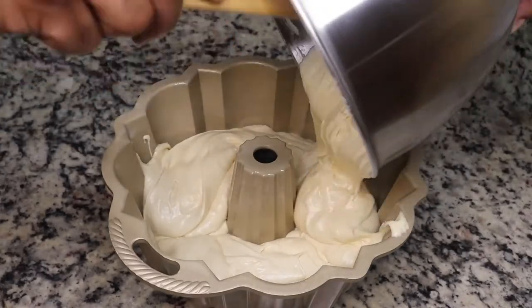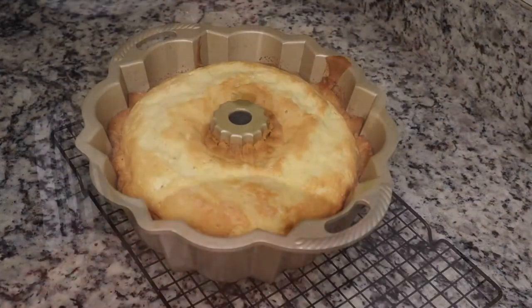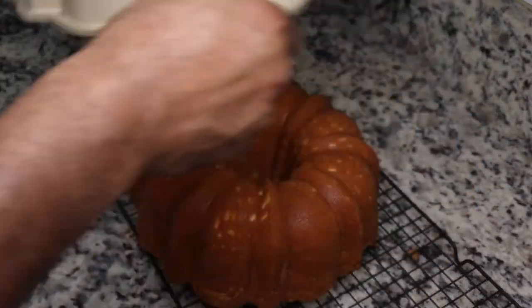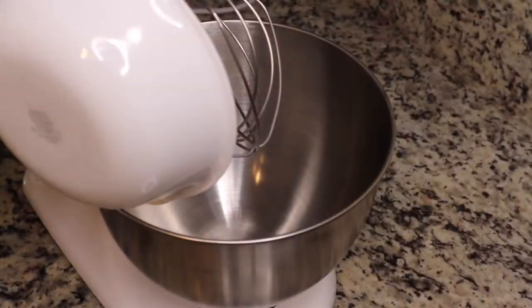We're just spraying our bundt pan — shout out to my mom for this bundt pan — and we're gonna add in our batter, beat it on the counter a little bit, then put it in a 325-degree oven for about an hour and ten to fifteen minutes. You're gonna let it cool in the pan until you're able to touch it.